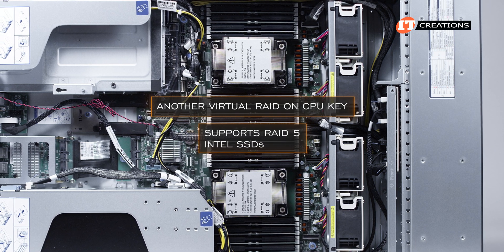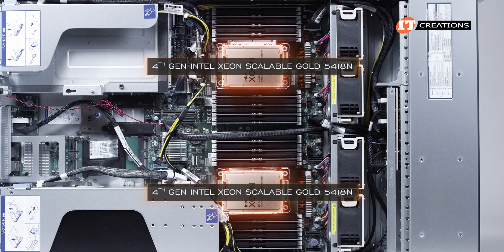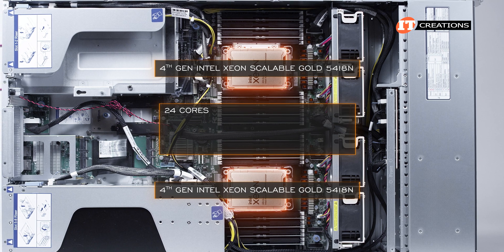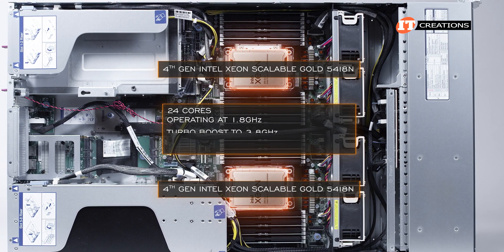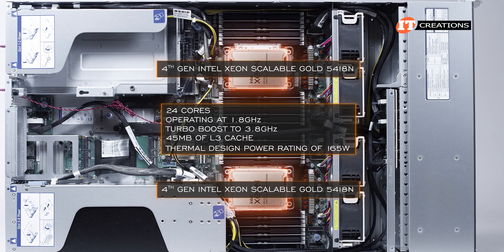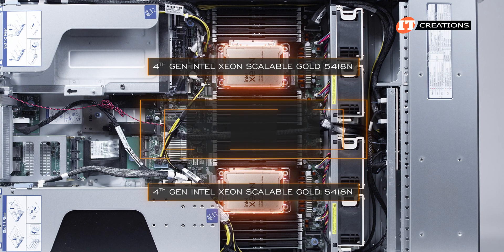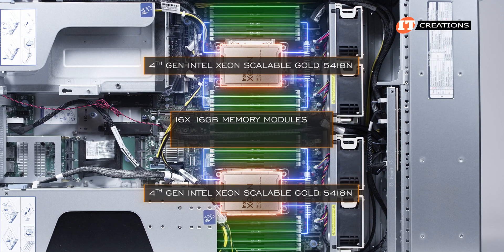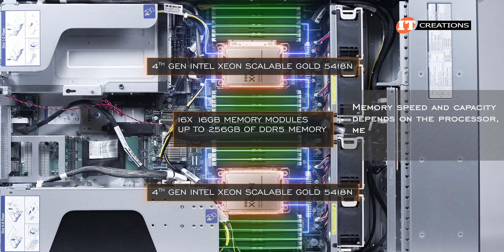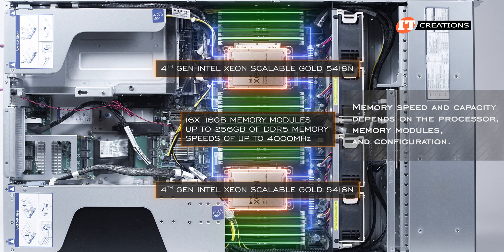This platform is configured with dual 4th Gen Intel Xeon Scalable Gold 5418N CPUs with 24 cores, operating at 1.8 GHz, turbo boost of 3.8 GHz, 45 megabytes of L3 cache, and a TDP of 165 watts. These are paired with 16 16GB memory modules — 8 per CPU — for up to 256 GB of DDR5 memory, operating at speeds of up to 4000 MHz.